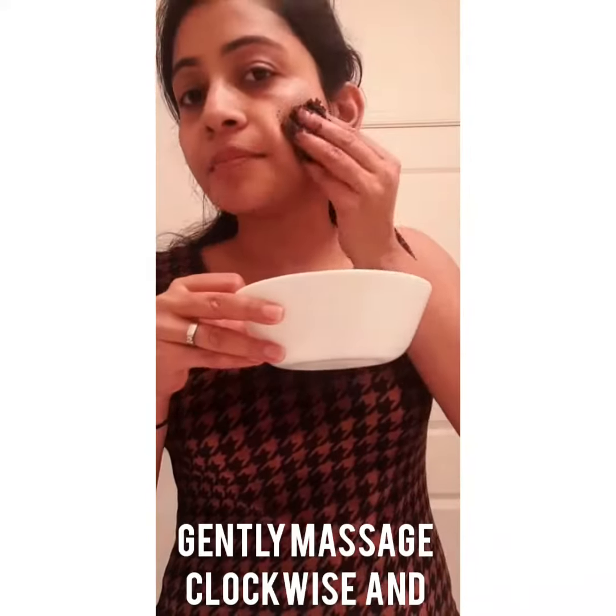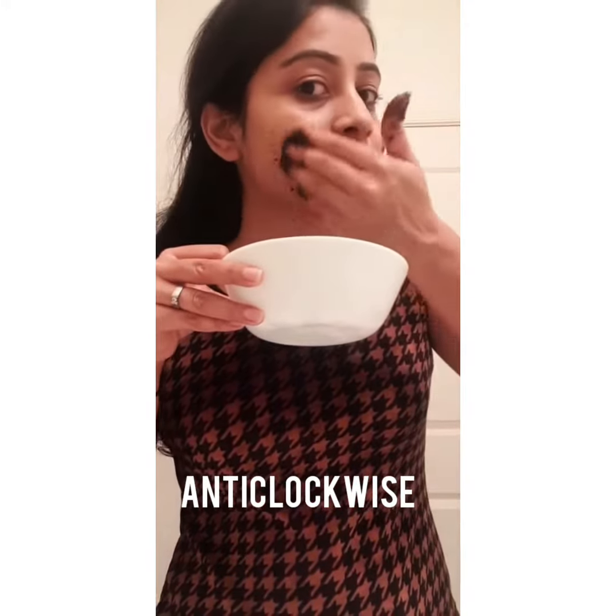Before I apply the scrub I have wet my face, and now I'm going to apply this scrub all over my face. After massaging for about three to four minutes, wash your face with lukewarm water.